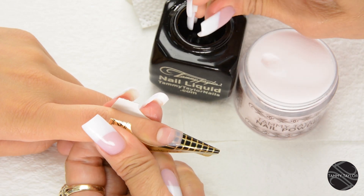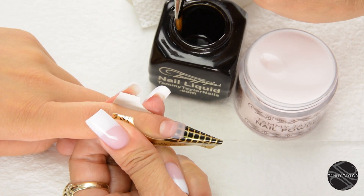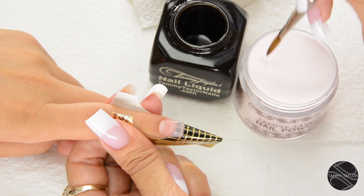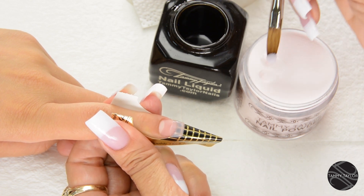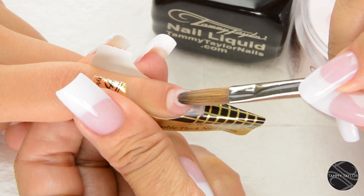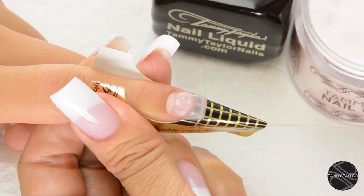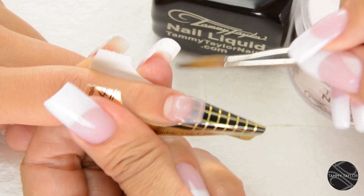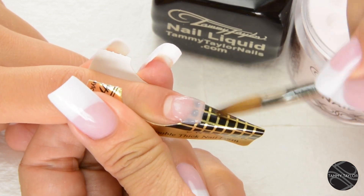Wipe off your brush. Dip your brush in, wipe it away from you, drag towards you — make sure you have less liquid. Pick up a small ball. Place this ball halfway down the nail bed. Let it flow — one, two, three. Stroke it out: side, side, center.